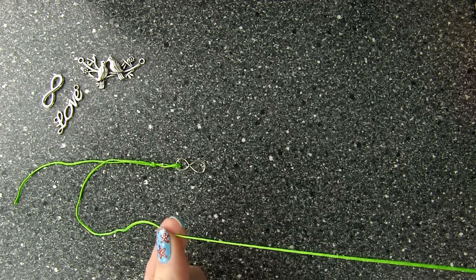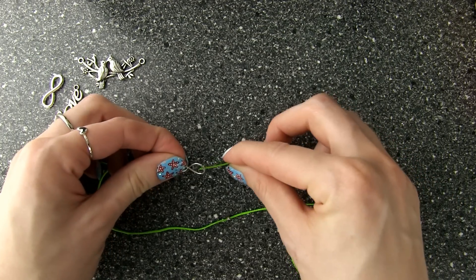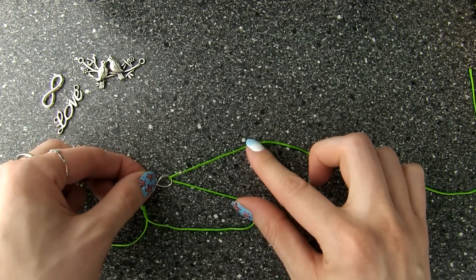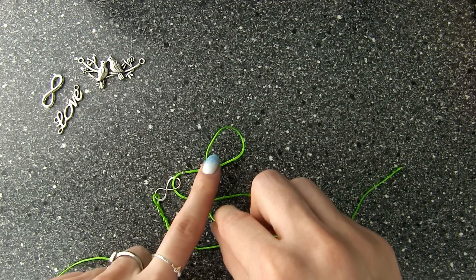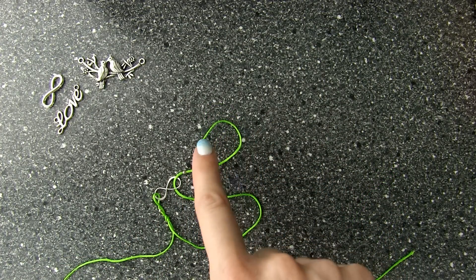Now we need to repeat the steps and make the same knot on the other side of the charm. First thread the cord through a bead and slide it 10 centimeters or 4 inches along the cord. Then thread 4 inches of the cord through the charm hole. Place everything on the flat surface as we did before. Take the upper free part of the cord, make a loop, and then cross the bottom part of the cord — we again have the end sign shape here.